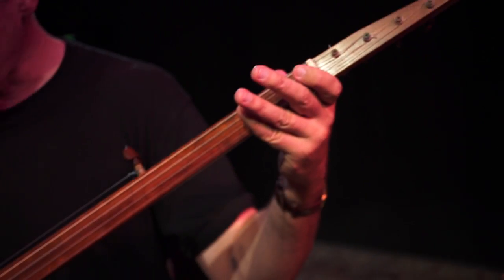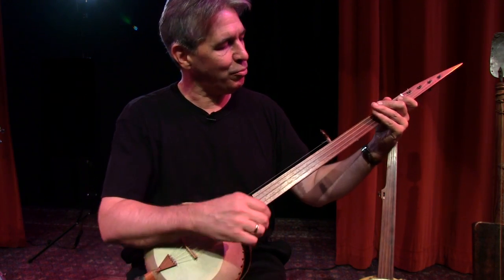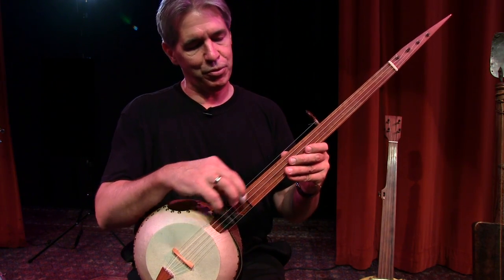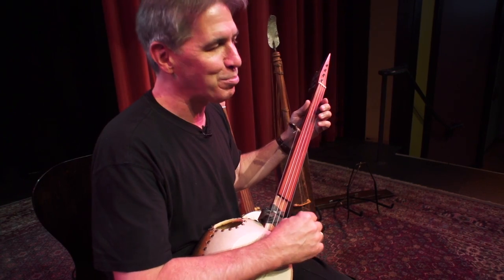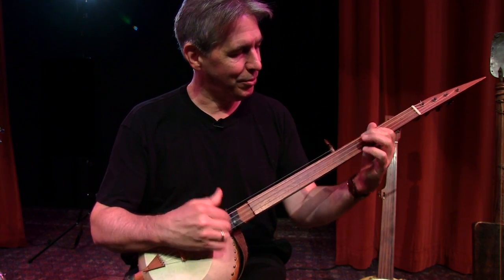This banjo was built by a fellow named Pete Ross, and this one has a beautiful sound. It's fretless, and the fifth string — notice the fifth string here — it doesn't even touch the neck. It's kind of a narrow neck, but it has a beautiful sound, like so.